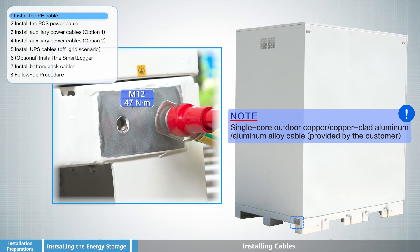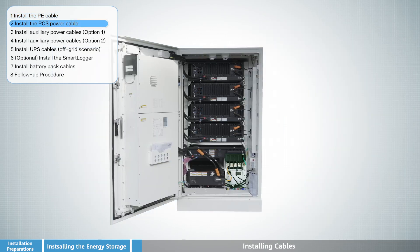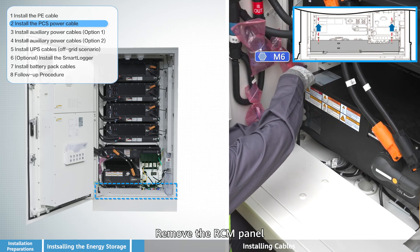Install the PE cable. Then remove the cable baffle plate from the unit to gain access to the internal cable routing area for subsequent cabling steps.